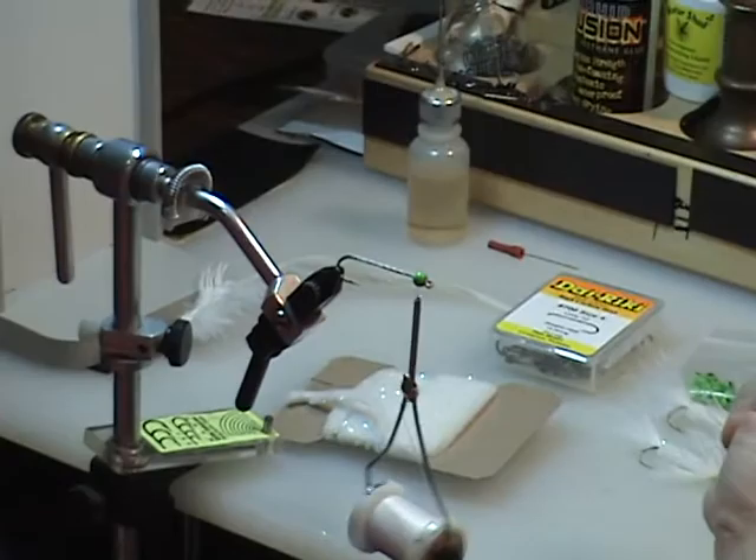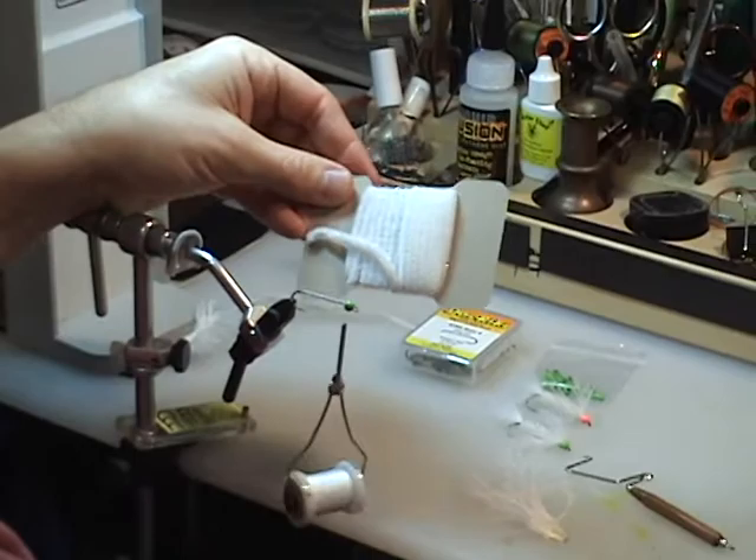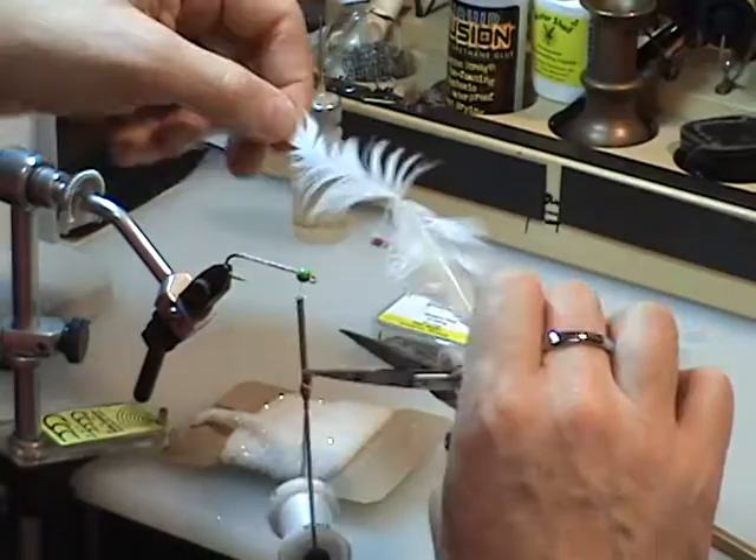For tailing material I'm going to use white marabou, although you can use ostrich fibers which work well. We're going to use some white woolly bugger chenille, although if you'd rather use Estaz that works well — you might have to trim the Estaz a touch but that's a great material also. And to finish the fly we'll use a nice webby white soft hackle.